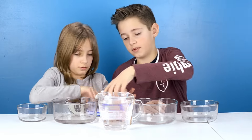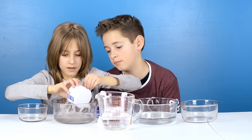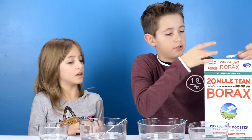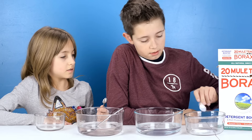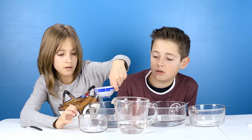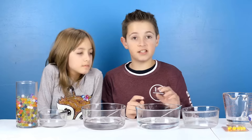Next, in your second bowl you add half a teaspoon of Borax and half a cup of water. You're gonna stir this until the Borax dissolves.